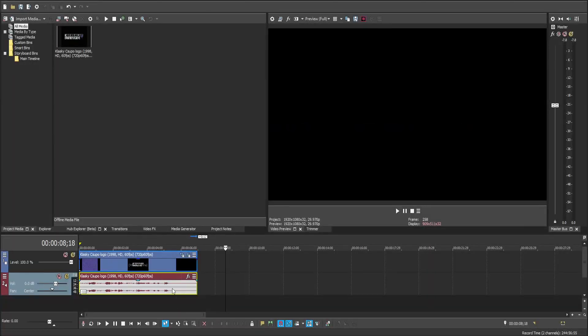Hello guys, welcome back to another tutorial. Today I'll be showing you how to make LWV 395 Scary G Major on Vegas Pro 18.